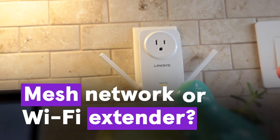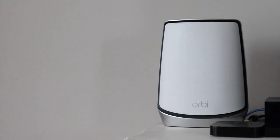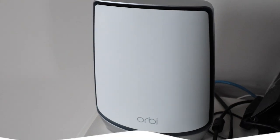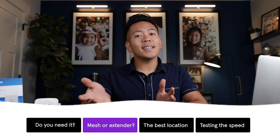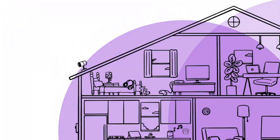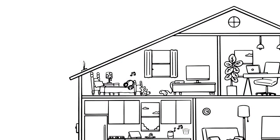If that doesn't improve things, it's time to give your network a shot in the arm. A mesh network will provide a strong, seamless connection in every room, but it will also cost you more. And if you want something that's inexpensive and easy, a Wi-Fi extender is the way to go. It takes the signal from your router and rebroadcasts it to areas of your home where it doesn't reach as well, helping your tech run better.